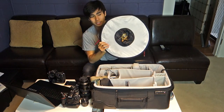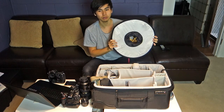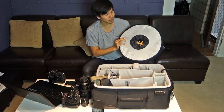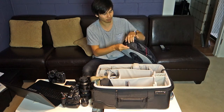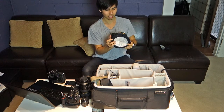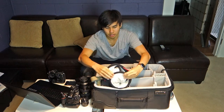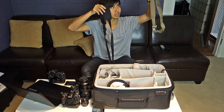I also have a ring flash softbox which creates a wow factor at social events or behind-the-scenes runway shoots — people love the round catchlight in the eyes. I picked it up from Diamonds Camera for about $50. It connects by magnets on the side, rolls up very compactly, and fits easily in the bag.